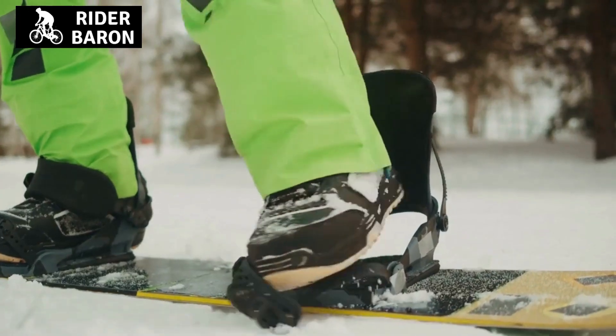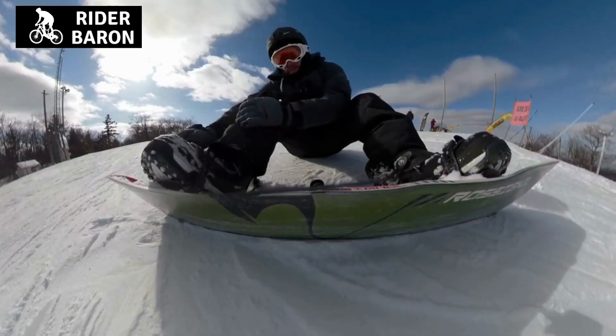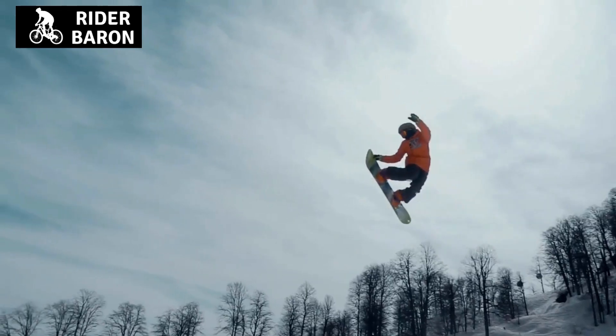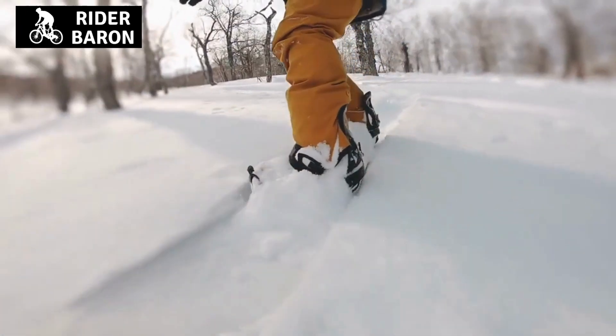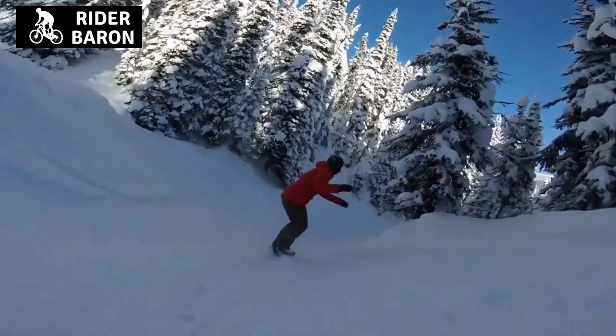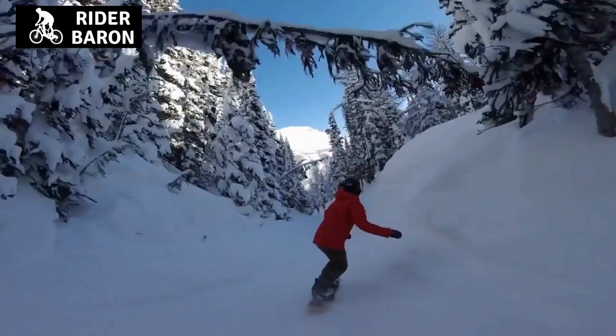Snowboard boots provide a good grip while snowboarding down a mountain using specialized bindings attached to the board. They also provide insulation against cold weather conditions by keeping your feet warm and toasty in a specialized pocket of air. Snowboard boots usually have flexible outsoles with or without lugs for added grip, and they also have a raised ankle cuff which provides stability when performing complex tricks on the snowboarding board.